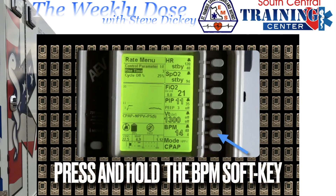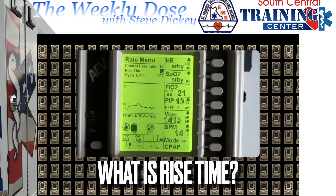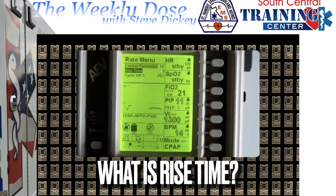To find rise time, press and hold the breath-per-minute button. Rise time is the length of time that the vent will assist with that breath. The shorter the rise time — the lower the number — the quicker it will provide that inspiratory breath assistance. The longer the rise time — the bigger the number — the slower the inspiratory breath.